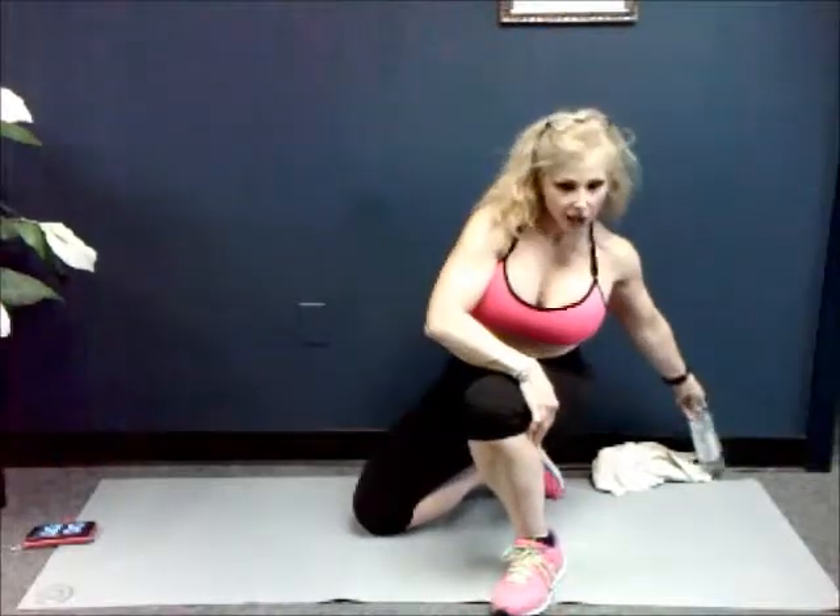Hi guys, today's video is upper body. We're going to be working shoulders and the upper part of the chest, the chest, and triceps. So remember, stay hydrated — always have your water nearby. Alright, let's go.